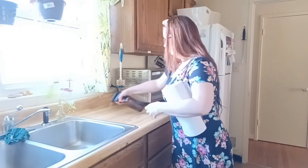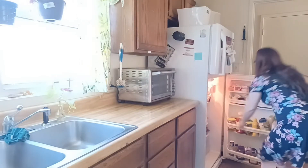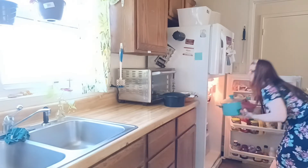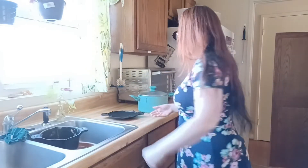This week's zone for the FlyLady routine is the kitchen, and that is why I was organizing the cabinets. I also needed to clean out the refrigerator anyway, but it was on this week's zone, so I wanted to get that done. It's actually given me the motivation to get things done.